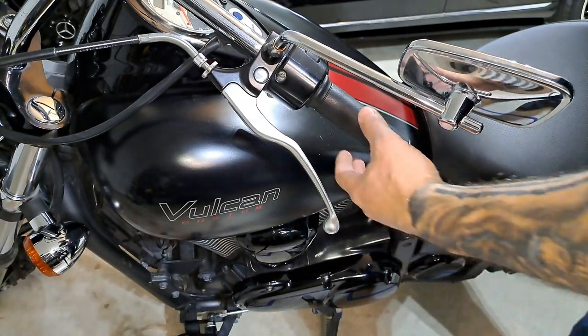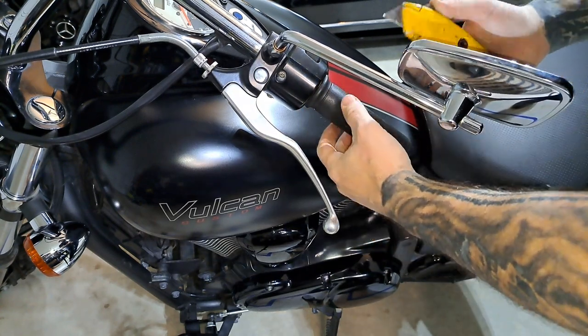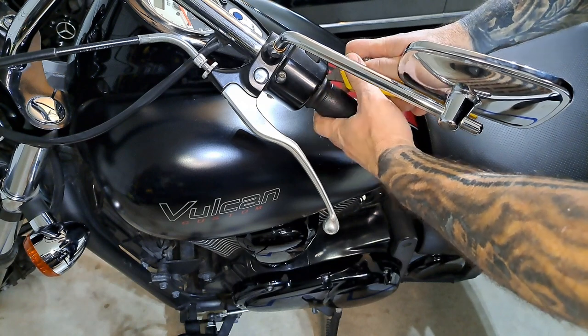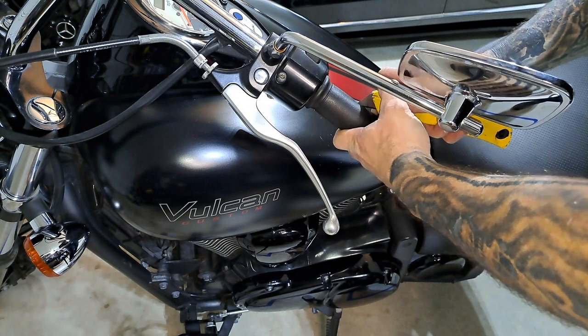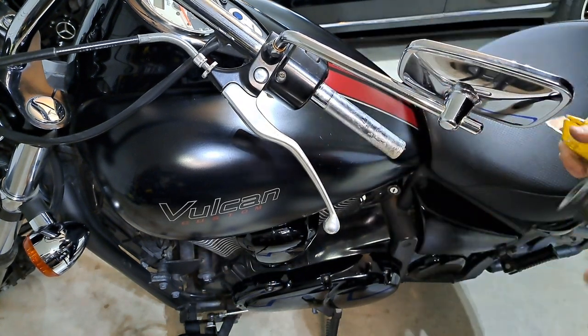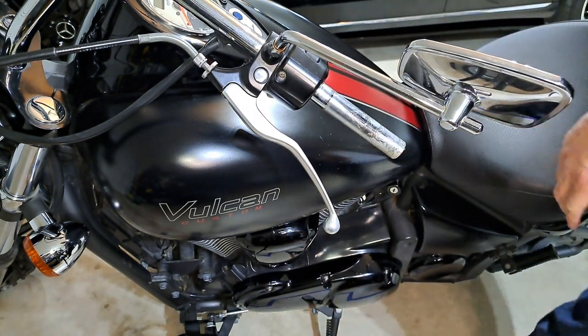Now for the other side — this grip is glued on here, so you're going to want to take a knife and just cut it off. It doesn't matter if you scuff the bar a little bit, because you're going to sand it down and clean it up anyway. Then sand down all the old glue and correct the surface.